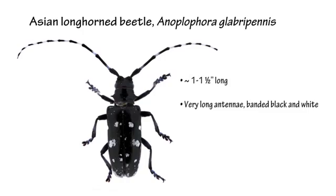Also, in fresh individuals you may notice some bluish coloration at the bases of the legs and on the tarsi. Overall it's pretty simple to ID, however there are several native species that look similar.